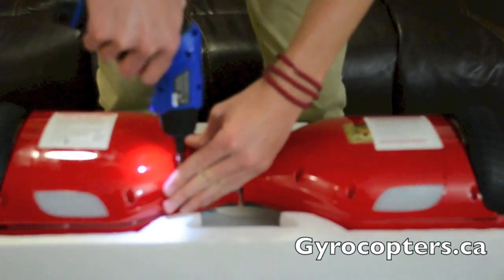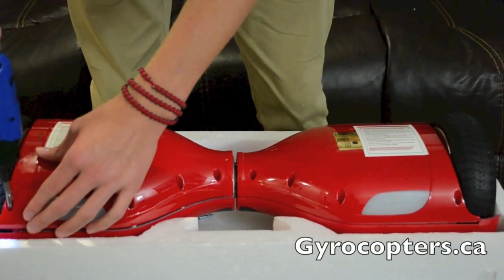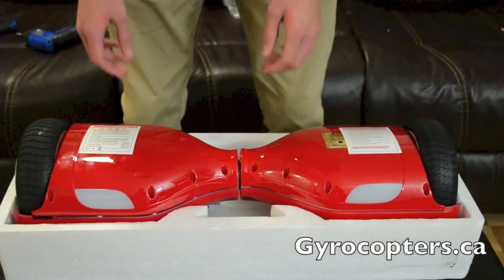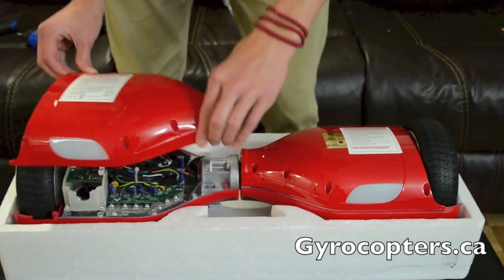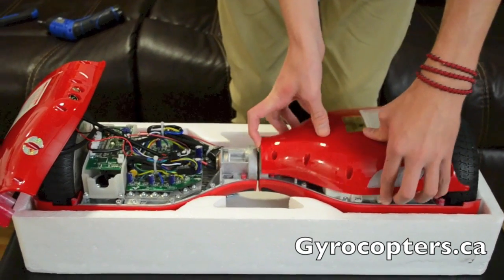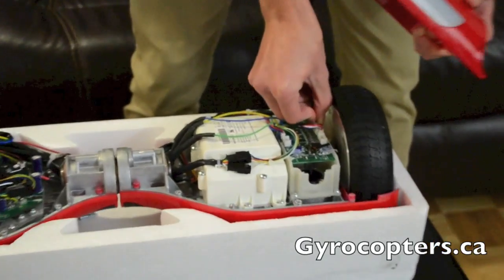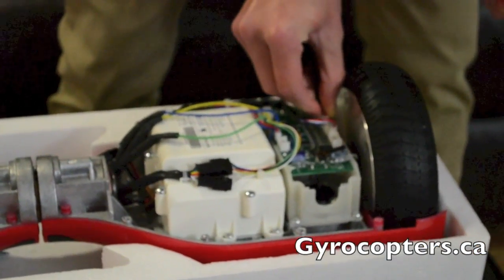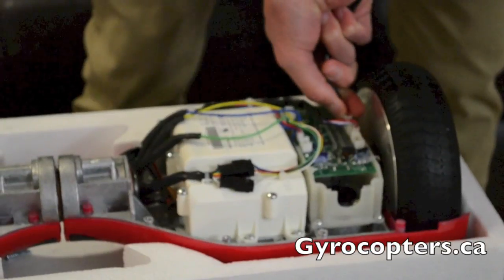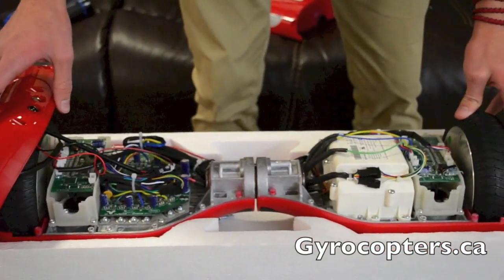Now let's remove the bottom panels by unscrewing the attachments and removing them to look at the inner circuitry of the hoverboard. Taking a look at the inside of the board, I'm going to start by removing the side panels. The left panel controls the LEDs, which are connected to the motherboard. We'll press on the clip to remove those safely and place them aside.